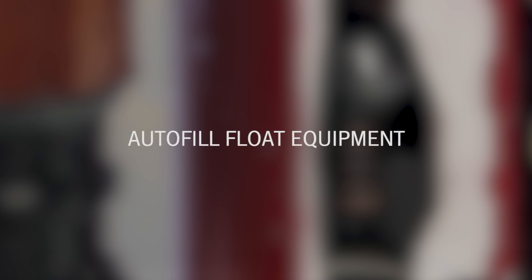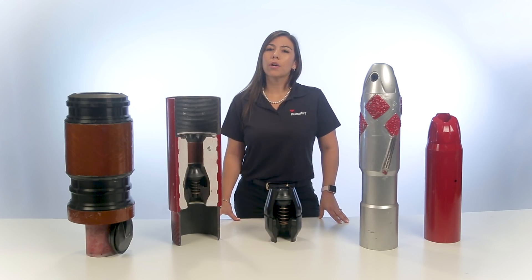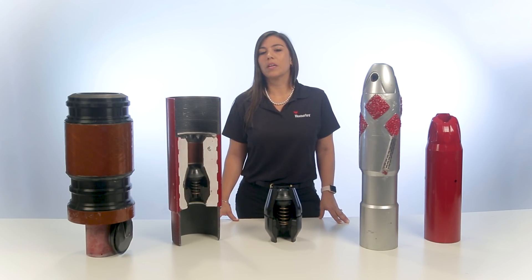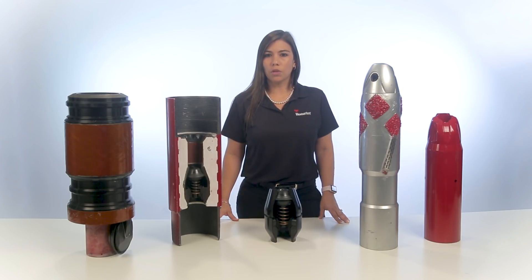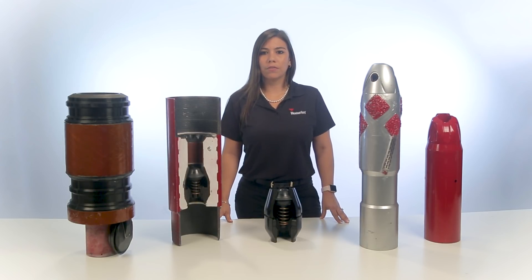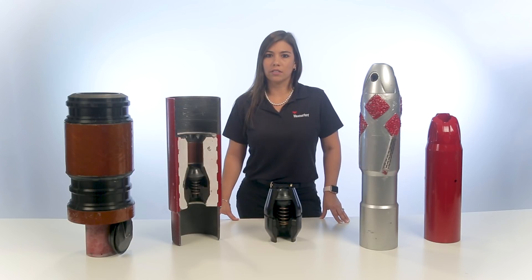Auto-fill or differential fill Float Equipment has a flapper valve that runs open to allow fluid through a reduced ID to enter the casing. The valve closes or converts after circulation to prevent U-tubing. Compared to conventional Float Equipment, auto-fill equipment reduces rig time and lowers surge pressures, which especially benefits wells with weak formations or tight annular clearances.